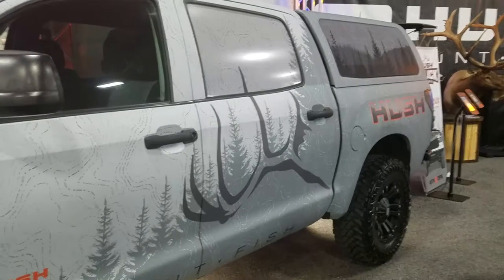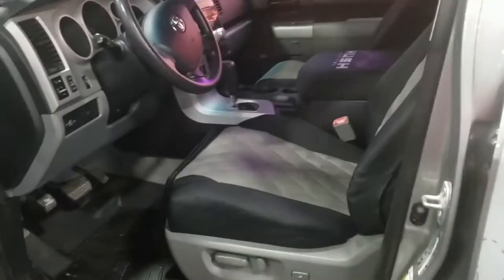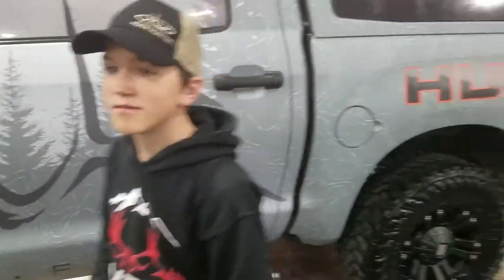This is the Hush Truck. Check this baby out. All decked out — the Hush Truck. Pretty sweet, huh? What do you think, guys? Looks pretty sweet.